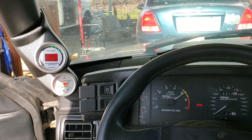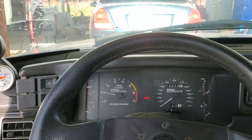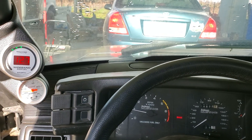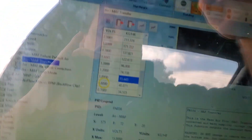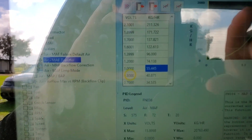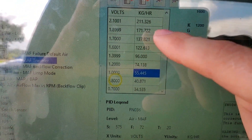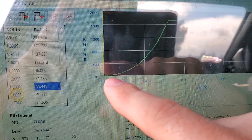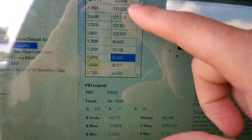I'll give it a wide open throttle rev. We've got to get some gas in her — she's getting a little low — but I need to get it so I can drive it down the street without worrying about flooding out or backfiring. I'll stop the data log and go through it, check everything out, and adjust these curves by changing these values. I'm trying to get it nice and smooth — you can see how smooth it is.